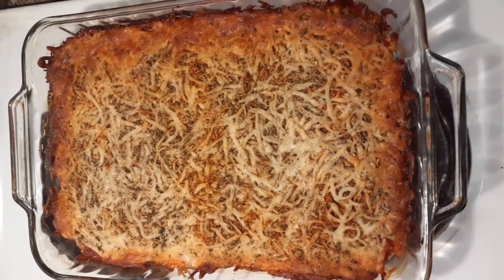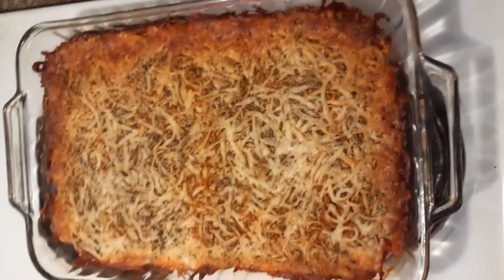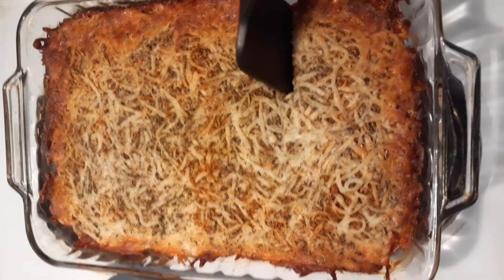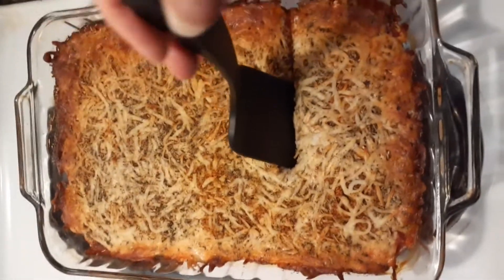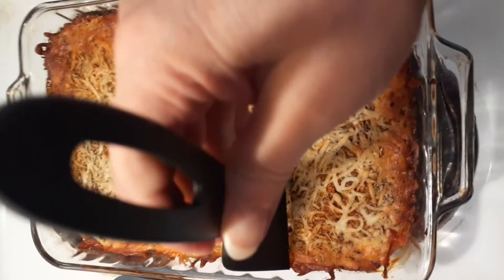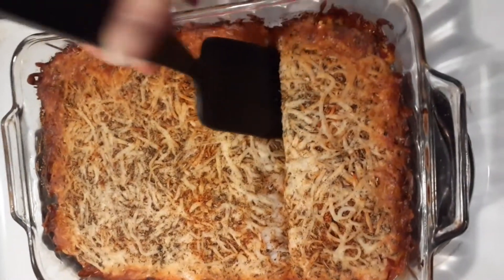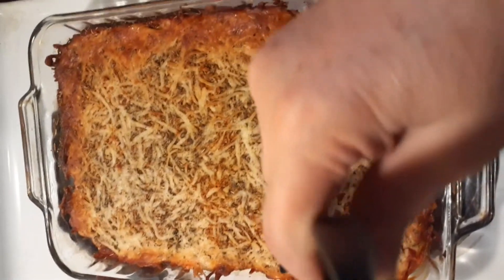As promised, here it is — nice and golden brown. Cut it just like you would lasagna. Pair it with some broccoli and cauliflower, which is what we'll do, and you have yourself an amazing keto-friendly chicken dinner. So I'm going to cut this, get the plates ready, and enjoy it. Thanks for watching.